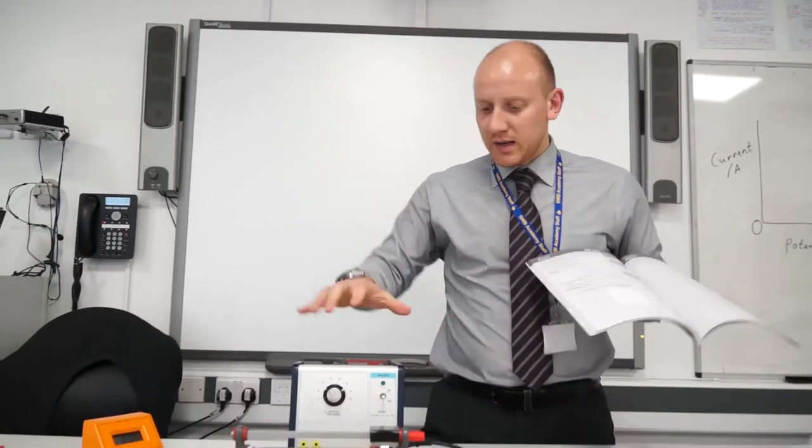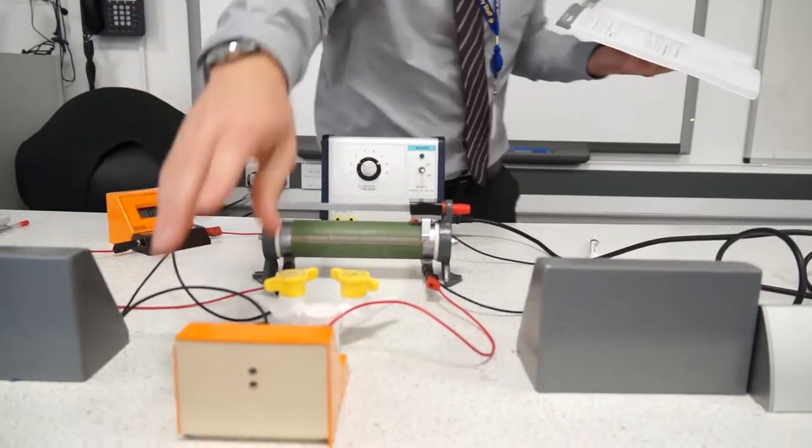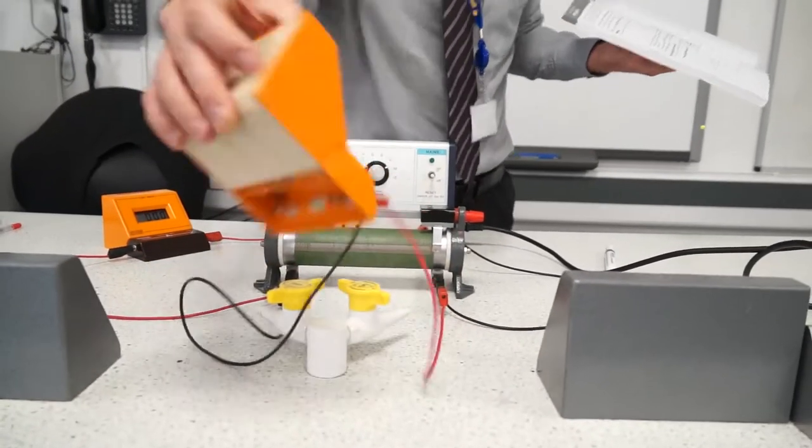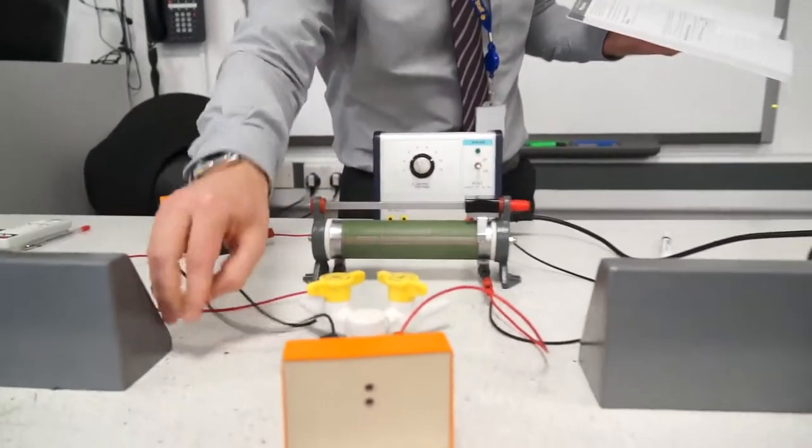The equipment you're going to need is a power pack, an ammeter with a reader, a voltmeter with a reader, a resistor, and a selection of wires as well.